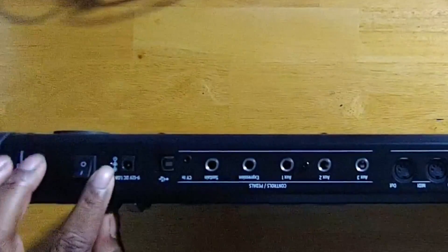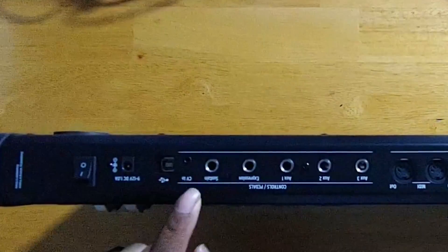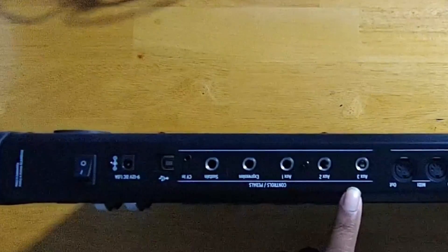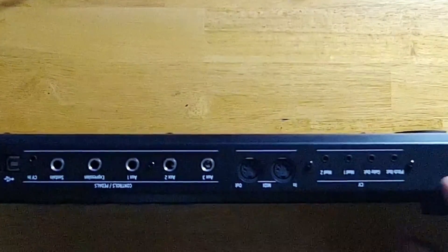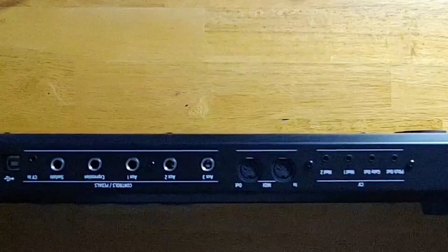Let's start with the back. You have your power switch, you can also have DC power. Here is a USB port where you can plug in a USB. It has a sustain pedal, expression, and auxiliaries so you can actually send stuff out as well. It also has some MIDI ins and outs, and you have an option to send your pitch, your gate out, and two modifiers on there as well. That's just on the back of the keyboard — so we're gonna plug it in and see it light up.